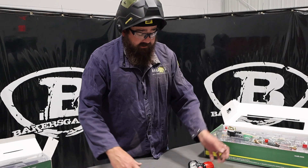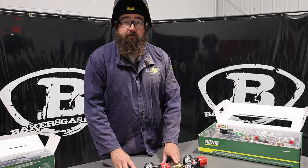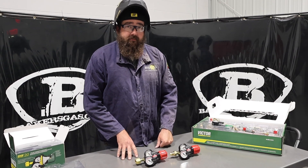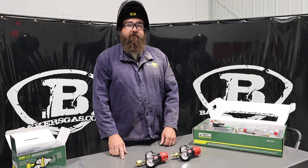Just remember, when you're deciding which kit you want to buy, take a look at the output stud on your acetylene bottle and that should help us figure out which kit you need to buy. If you've got any questions or comments, please leave them down below and we'll do our best to answer them. Thanks again for watching, and stay tuned for more.